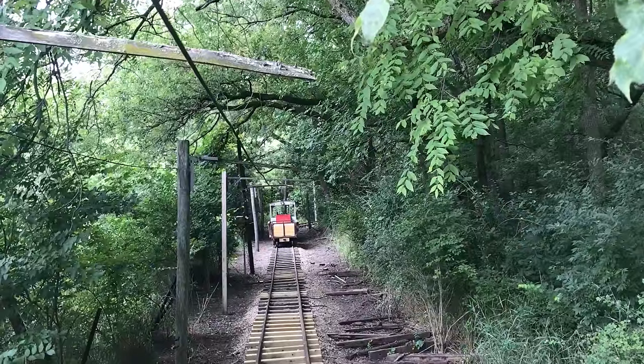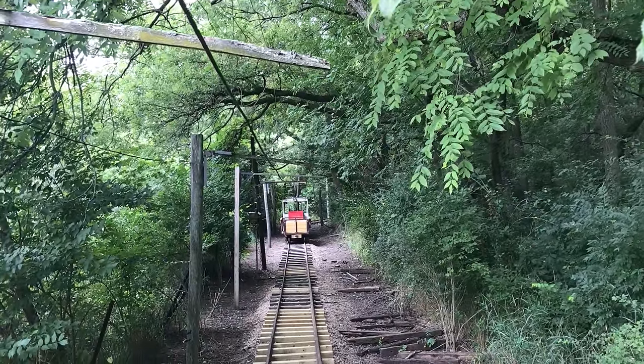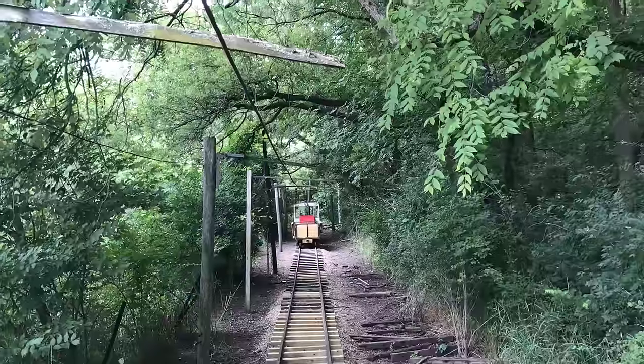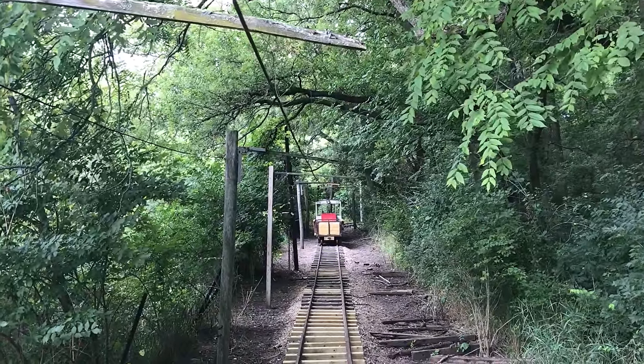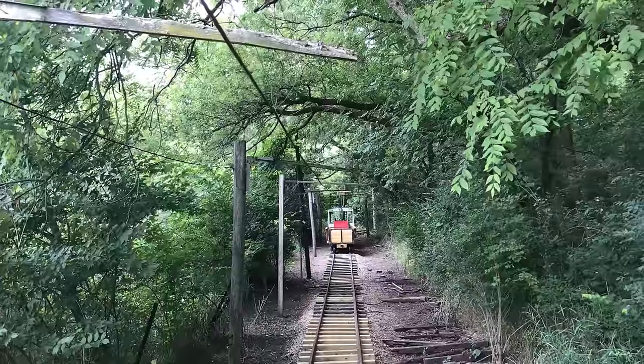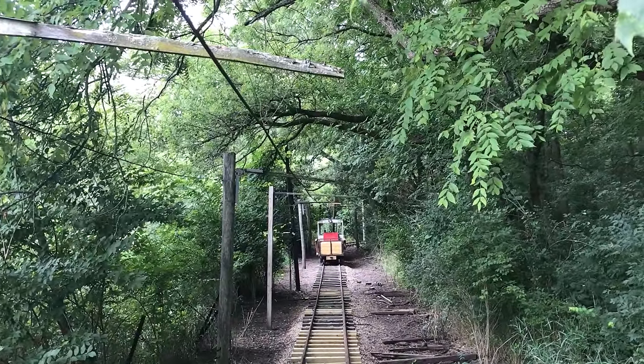Hello and welcome to the Rock River Valley Traction Company. In this video we're going to take a look at catenary, how it's constructed, and different notes about it. So maybe some of you are thinking about building something like this — I've got a few little pointers.